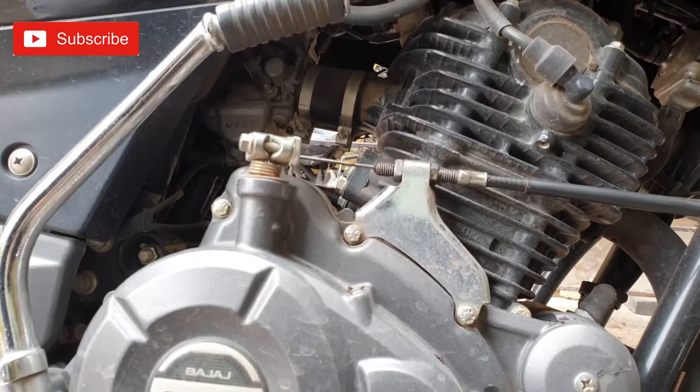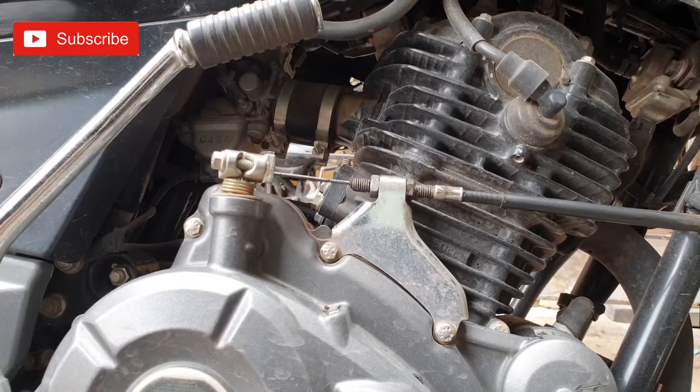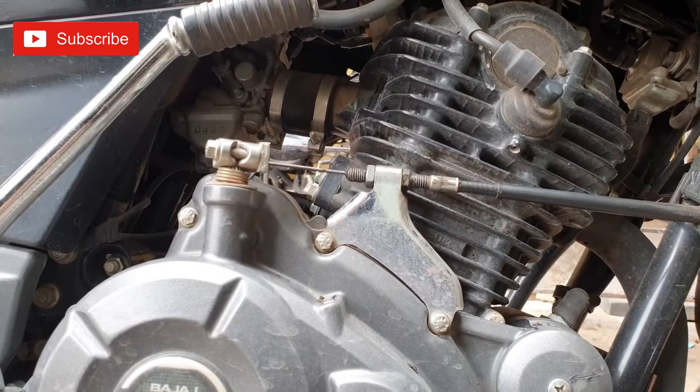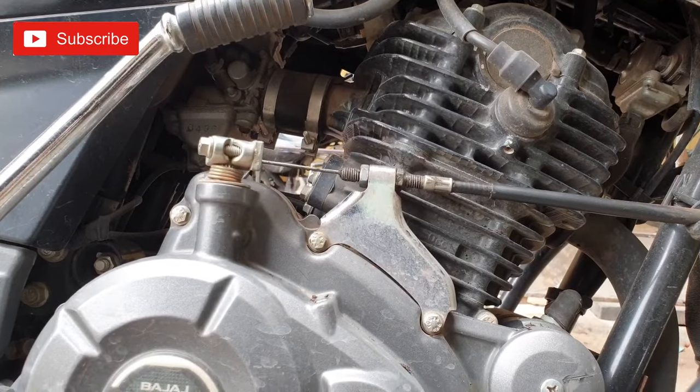Basically, we have a lot of bags. We have a lot of pickup problems and an increase in clutch adjustment. We don't have to pick up this bike. This is a Pulsar 150. I am going to try to adjust the clutch adjustment.